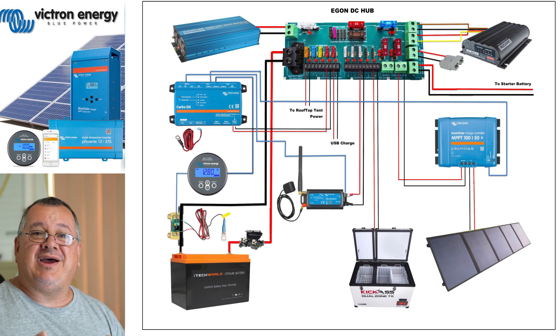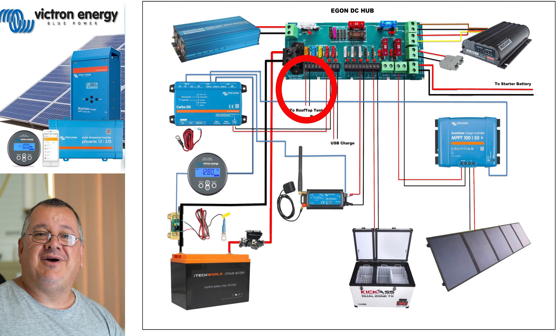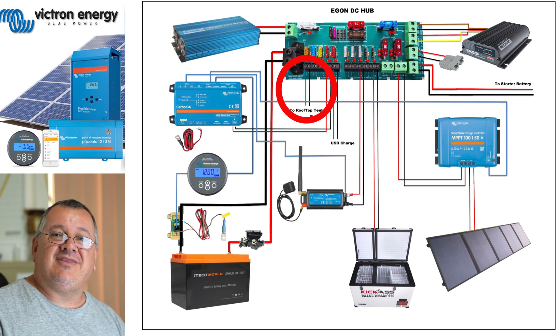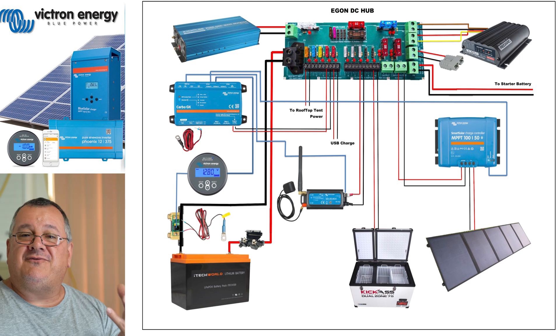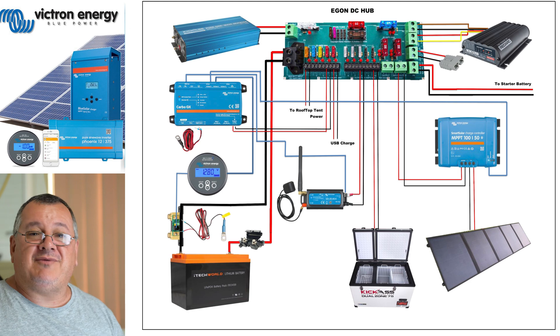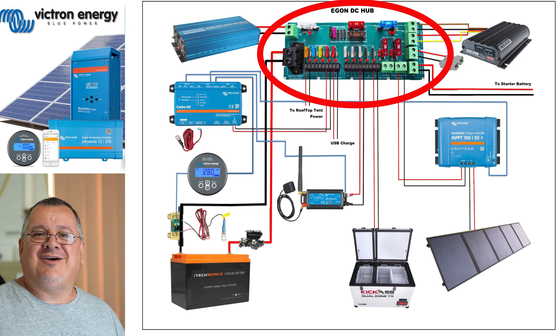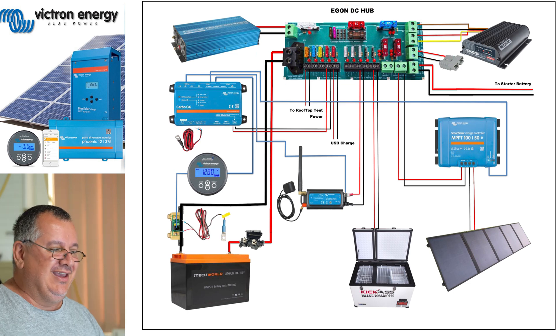The trouble buddy is actually shared with this cable here. You'll see this power lead here that's running from the DC hub - that's going to the rooftop tent power. So whenever I use the trouble buddy I just disconnect that and plug it in. The rooftop tent is 15 amps and the trouble buddy consumes around 10 amps.